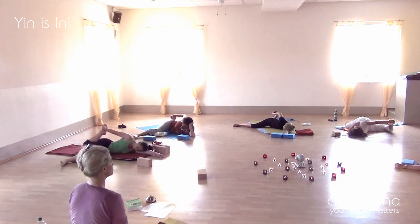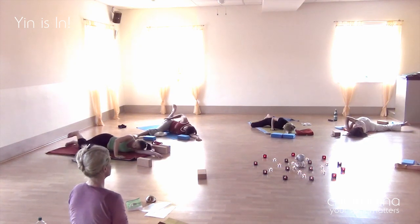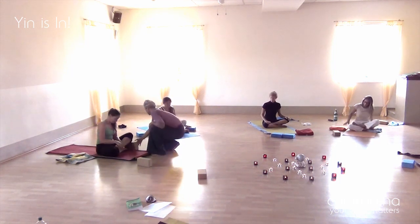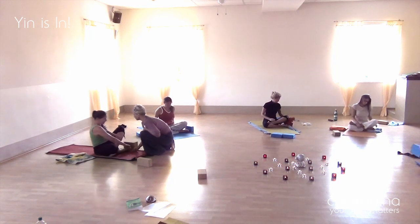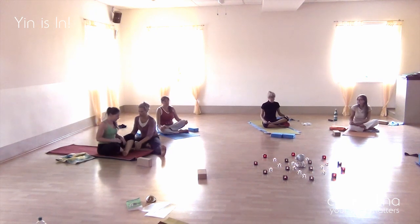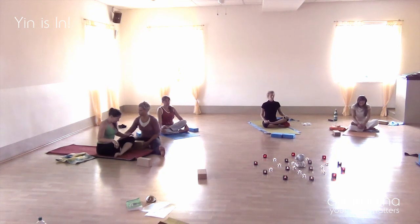Here we are all going into square pose, and that is one of my favorite poses for working with a group, because you really have to take the time to work with each and every individual, finding their way of working around compression that occurs in the front of their hips, or the trochanter banging against the hip socket itself. You see me here offering suggestions for each student on what they can try.